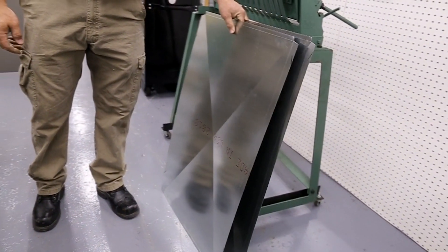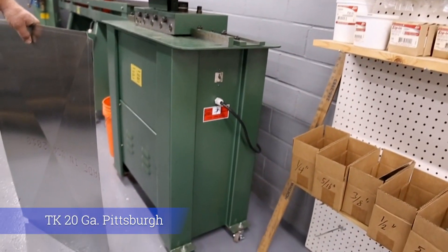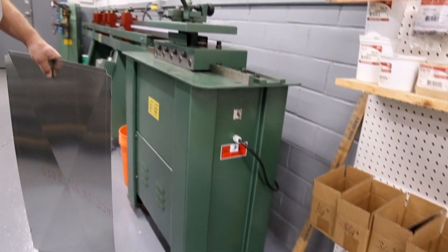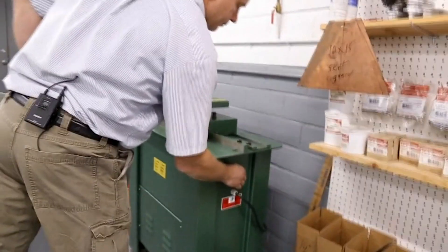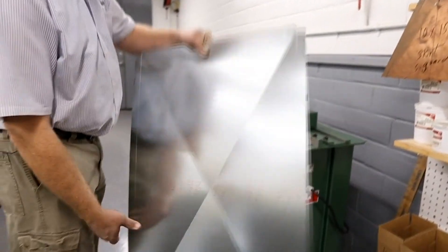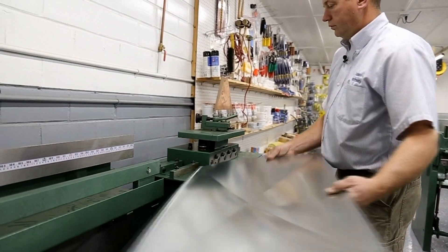Now we're ready to run these through the Pittsburgh machine to put the Pittsburgh seam on. This is a 10-gauge, 20-gauge Pittsburgh machine — you can use a 24 gauge, they both do the same thing, just more capacity.